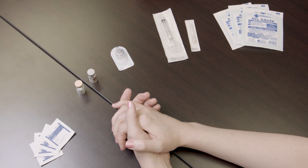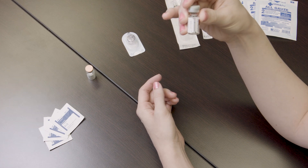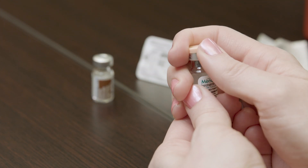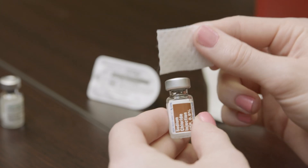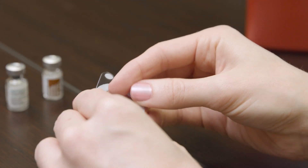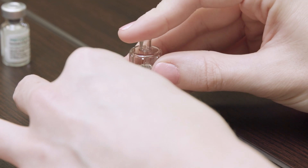Double check to make sure that the vial of sterile diluent does not contain any free floating particles. Remove the cap from the vial of Menopur powder and the vial of sterile diluent. Disinfect the top of the vials with an alcohol prep wipe. Remove the Q cap from the package and attach it onto the vial of the diluent.